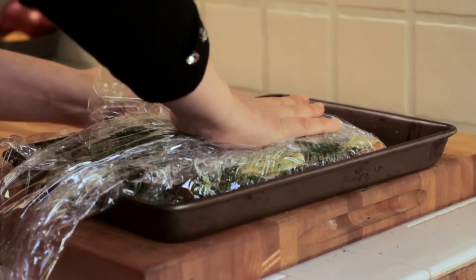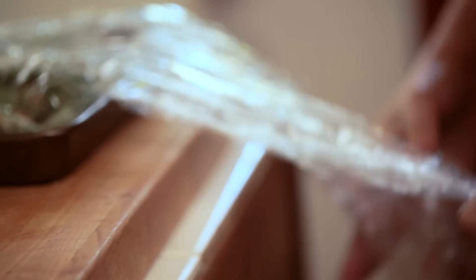You want to wrap it up tightly with plastic wrap. Make sure you give it a few layers so that it's very well sealed. Then put it in a baking dish, place it in the refrigerator, and weigh it down with another pan on top of it.